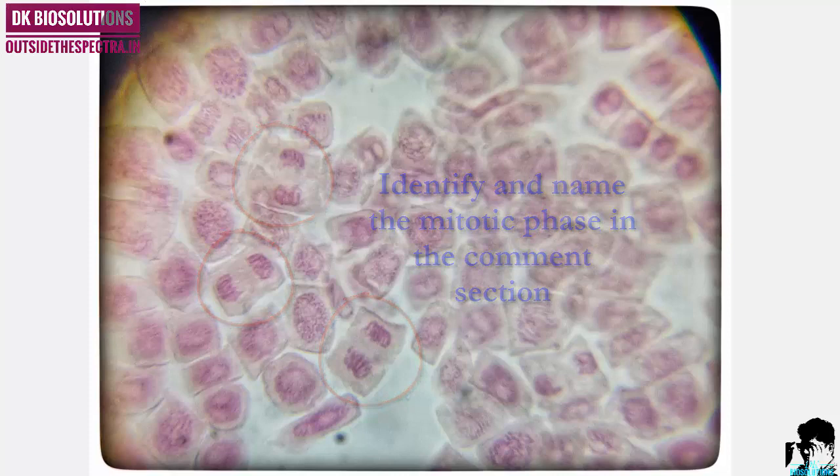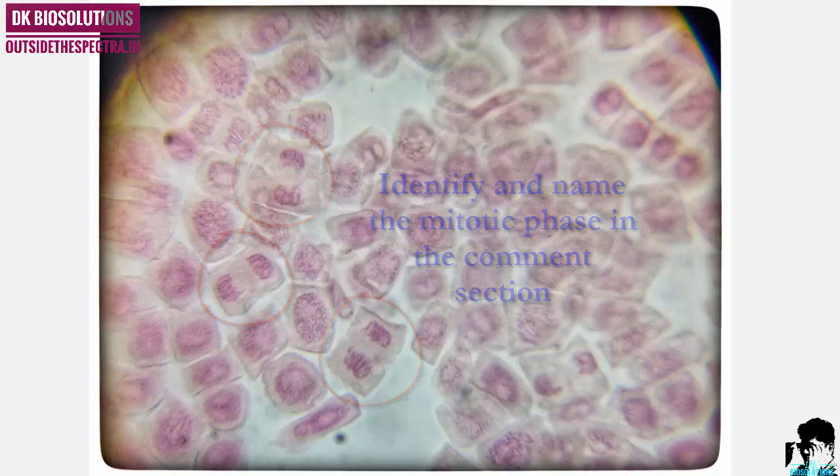Identify these stages. Thank you. See you soon.